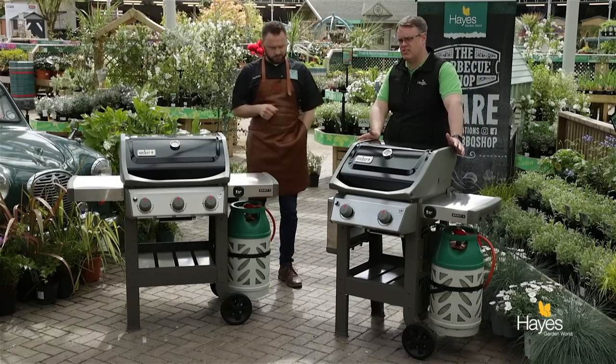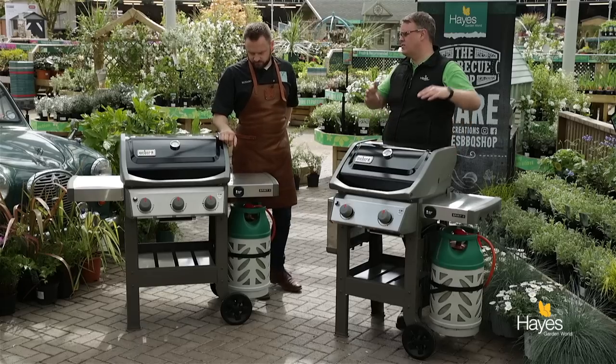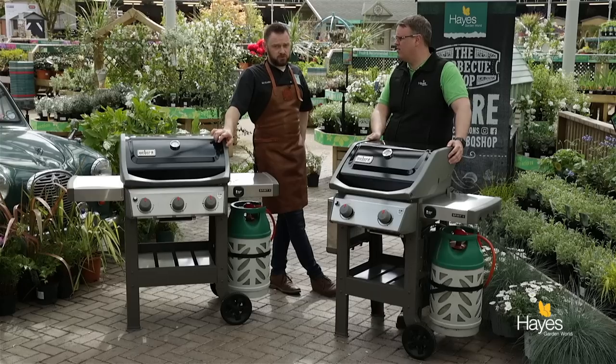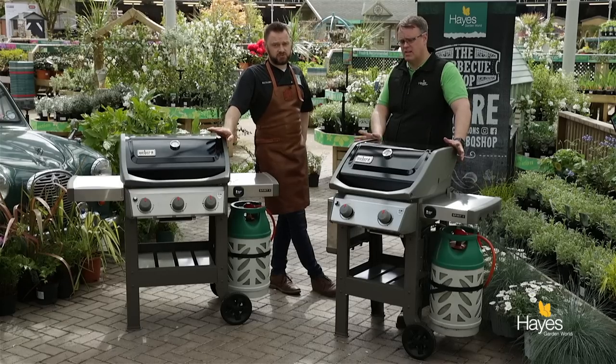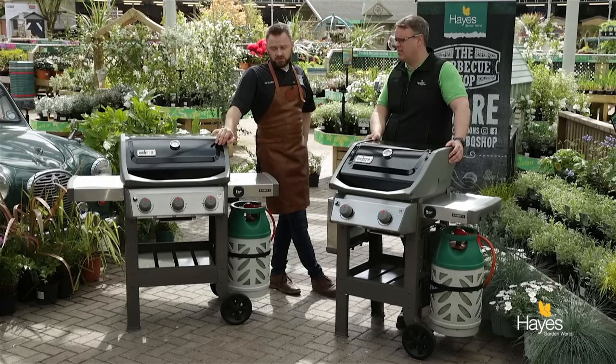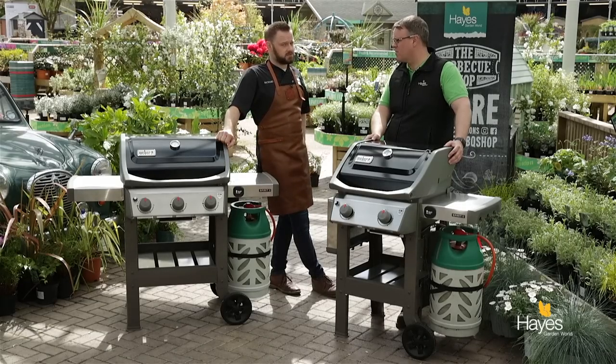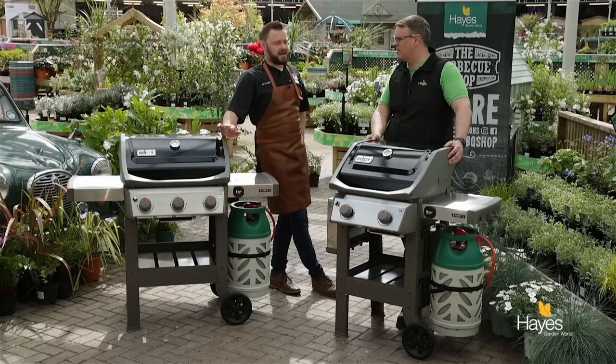There's a standard range of accessories available — a cover to fit, a rotisserie, and a lot of other things they already make all fit it. They've all got the Weber Porcelain Enamel finish, which is scratch resistant. You can glance tools across it or even take a set of keys to it — you won't scratch it, which means the metal underneath will not be exposed and won't rust.